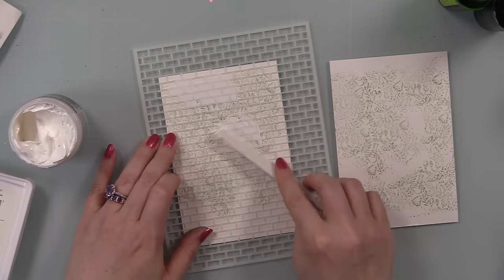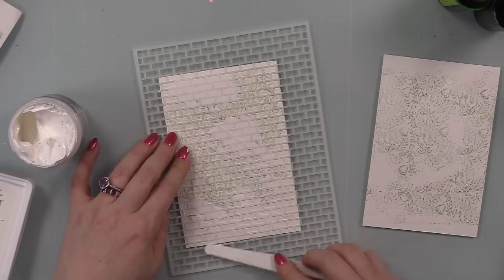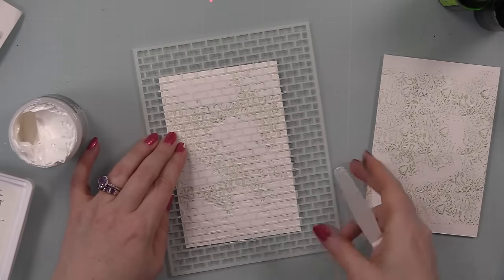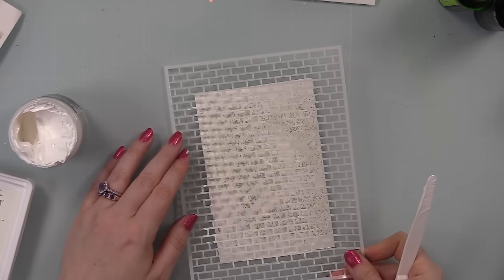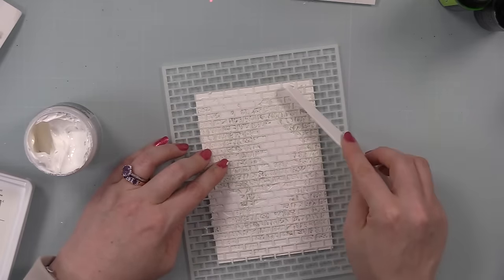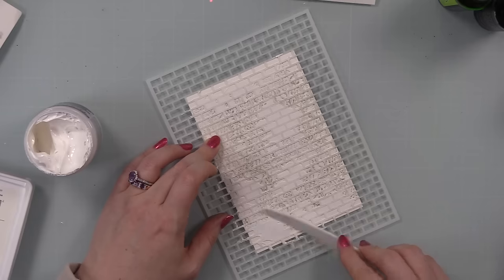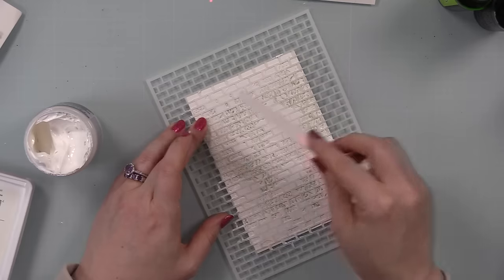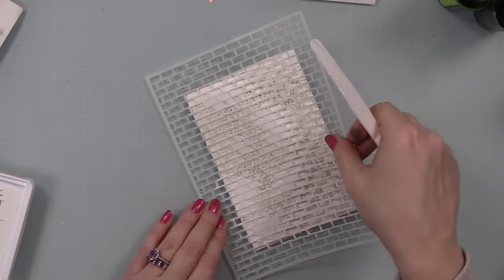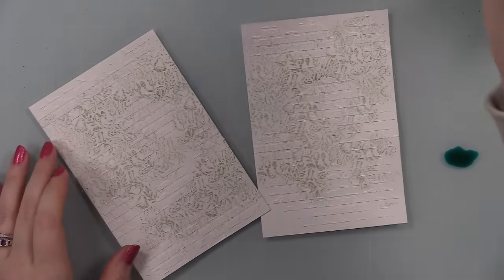I used the Picket Fence Field of Mushrooms background stamp, just laid face up on my desk. It wouldn't cover the entire background and I was fine with that. I inked it with Concord and 9th Pebble ink — a beige-y sort of color — didn't fully ink up the stamp, and just flipped the watercolor paper onto it, pressing here and there for a very random image. That's what I love about mixed media — it forces me to not go edge to edge with everything. Then over that I applied crackle paste through the Picket Fence Brick and Mortar stencil, randomly in areas where I didn't get the stamp.